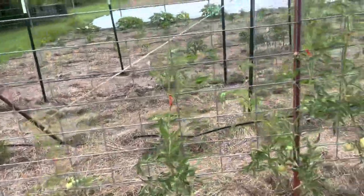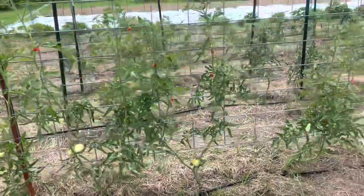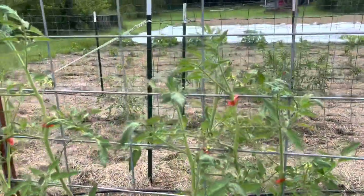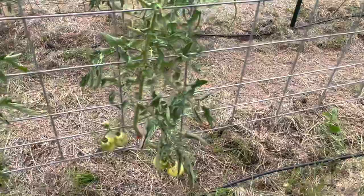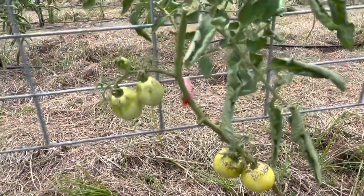What you have going on here are Super Fans. They are growing beautifully. We have lots and lots of flowering going on. However, they did not handle the increase in water well after we had that drought.